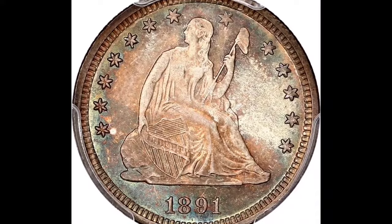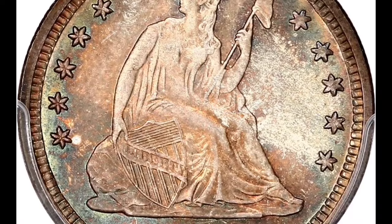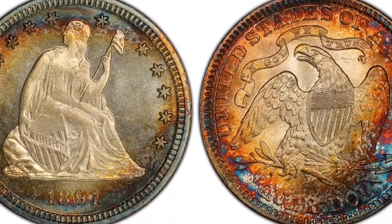Sale details: Year 1891, Series Seated Liberty, Mint Mark: none (Philadelphia). Error: Misplaced Date, Grade: MS64. Date of sale: August 2nd, 2017. Price: $1,058.